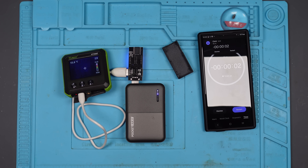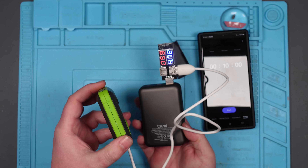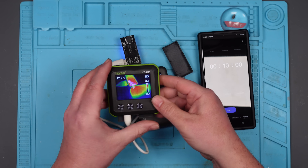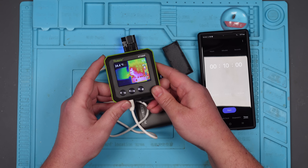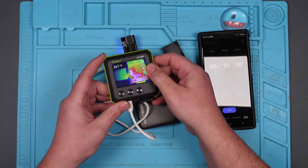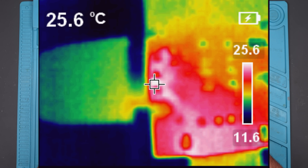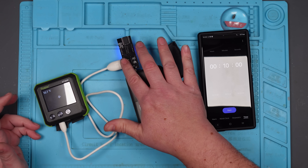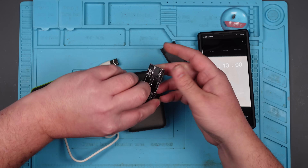Okay, there we go. Let's just make sure it's still drawing — yep, 0.59. Let's check out the heat. Well, it looks like the hottest on here is 26.4. Yeah, it's around 26. That's not really that hot, is it? I mean, I can feel it, but I think it's probably going to be okay. But I am going to swap it out, and then we'll see if the other one behaves any differently.